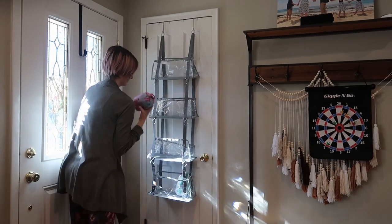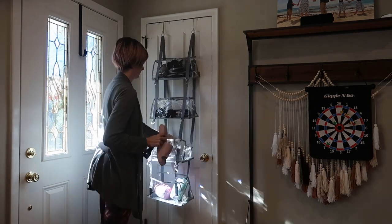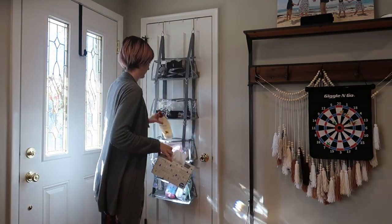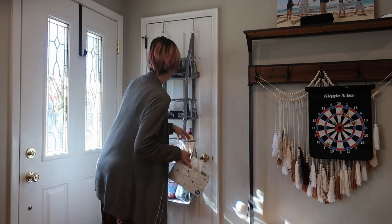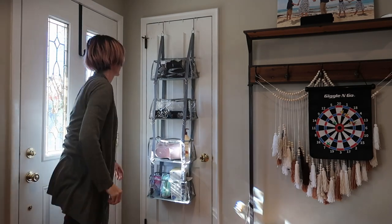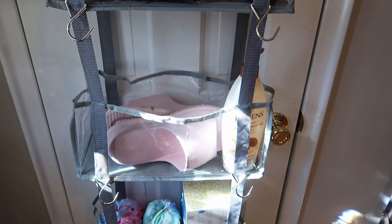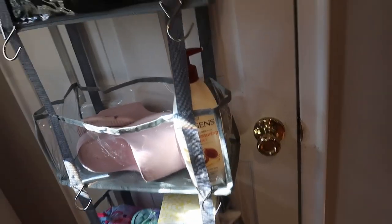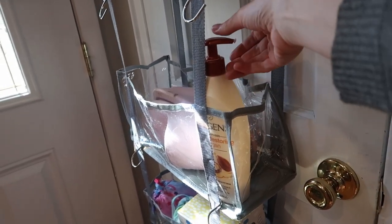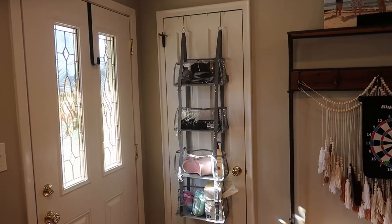This is at our front door so I think this is going to do great with hats, gloves, sunglasses, and maybe even shoes we wear quickly to take out the garbage or get the mail. This would equally work well in a kid's room for stuffed animals or in a bathroom for toiletries. I love the clear plastic so you can see what's in every bin, and you can access from the side and back — I can get lotion out without having to take it out, or grab a tissue.